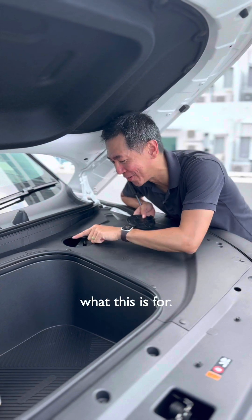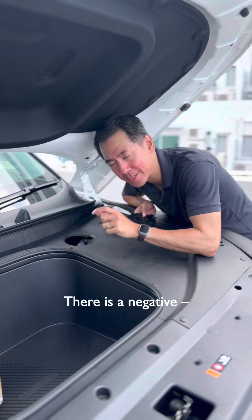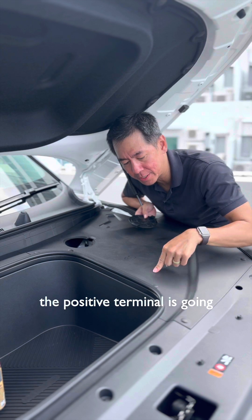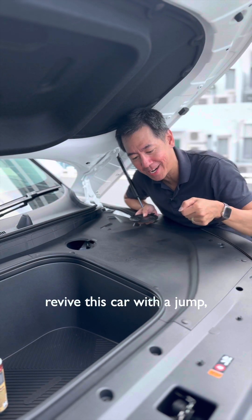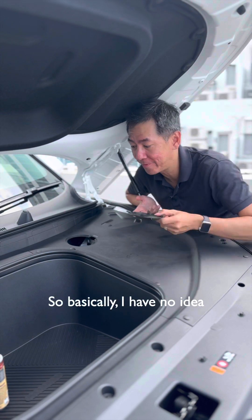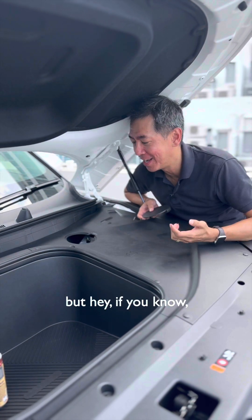I actually have no idea what this is for. I can see down into there — there is a negative, one of the ground wires for the 12-volt battery — but the positive terminal is going to be somewhere around here. So if you needed to revive this car with a jump, you wouldn't be able to do it over here. Basically, I have no idea what this is for, but if you know, let me know in the comments.